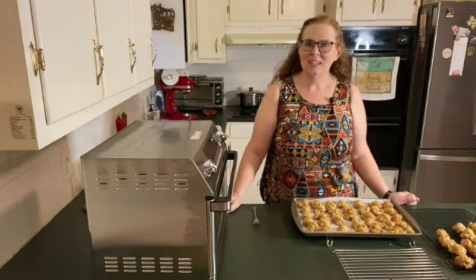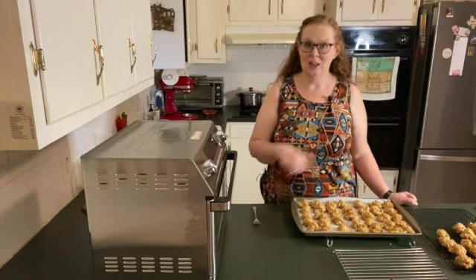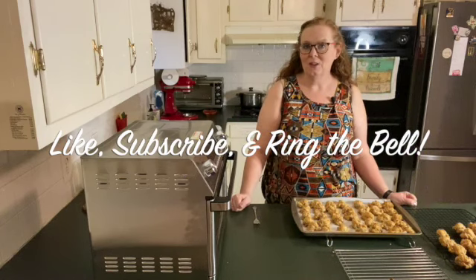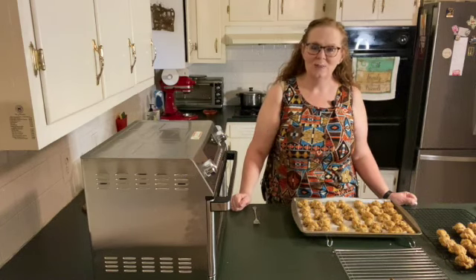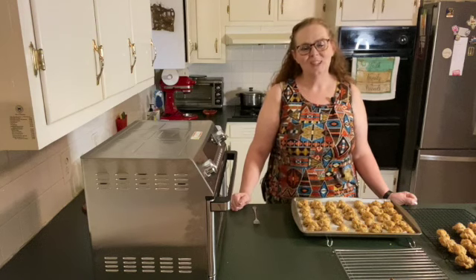Thank you for joining me in the kitchen today. If you enjoyed this video, please be sure to give it a thumbs up. If you haven't already, please subscribe, and make sure to ring that notification bell so that you are notified every time I upload a video to YouTube. Thanks so much. God bless.